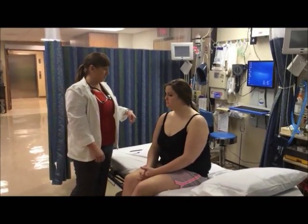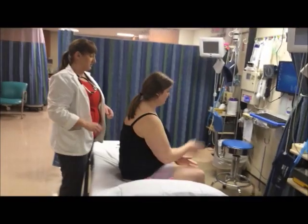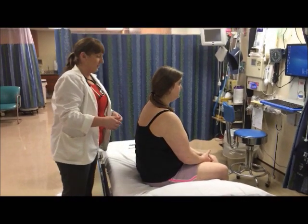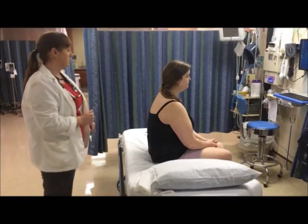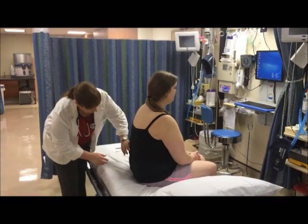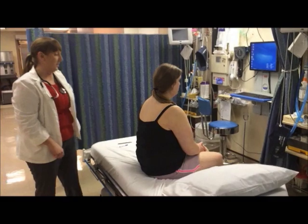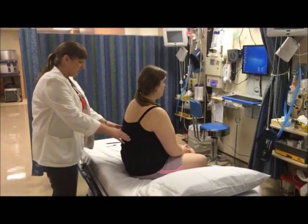Amy, now I'm going to have you turn around. We're going to inspect your posterior chest. The first thing I'm going to do is inspect the skin and make sure that her respirations are even and unlabored. I'm going to check the thoracic configuration, noting that her anterior-to-posterior diameter is one to two. I'm going to palpate and percuss the costovertebral angle.